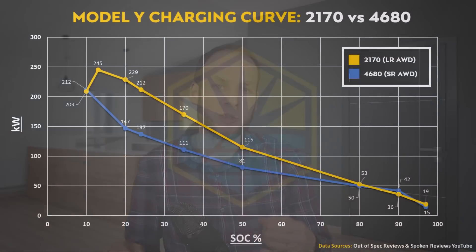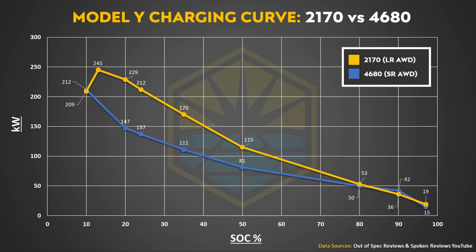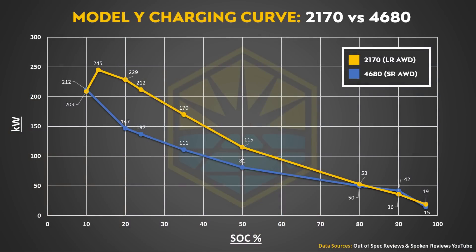Note that the data on this chart is not for the entire charging curve and doesn't list the momentary peak rates both vehicles were able to achieve. The Out-of-Spec Reviews video mentioned that the 2170-equipped Model Y was able to momentarily reach a peak rate of 253 kilowatts. According to an Inside EVs article about the Spoken Reviews charging test, the 4680 vehicle apparently hit a peak around 227 kilowatts. But based on the data from these videos, you can see that the 2170-equipped Model Y is able to maintain a higher peak charge rate over the 4680 version.